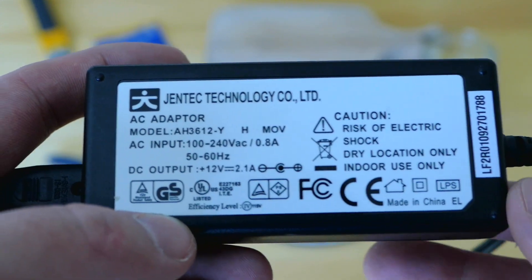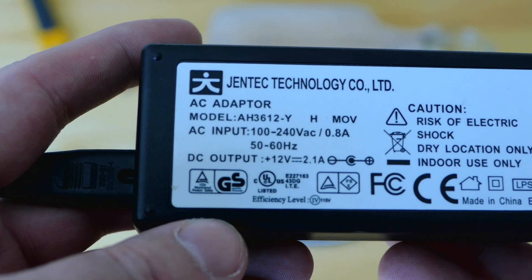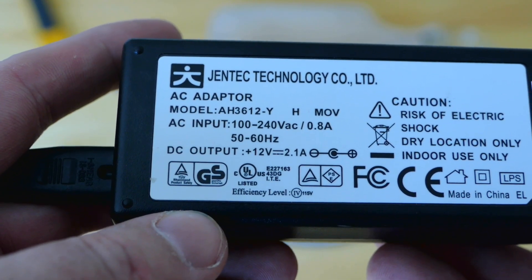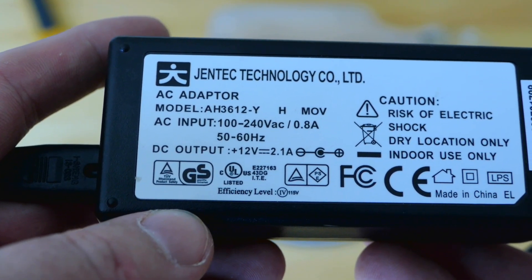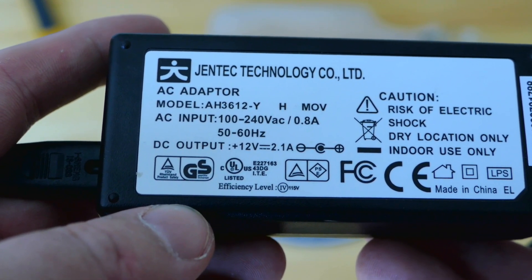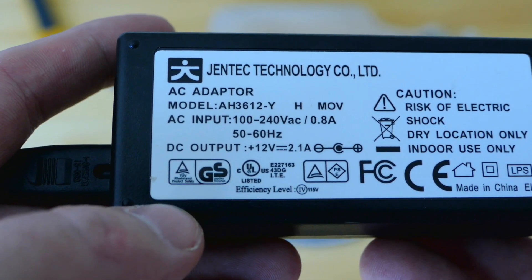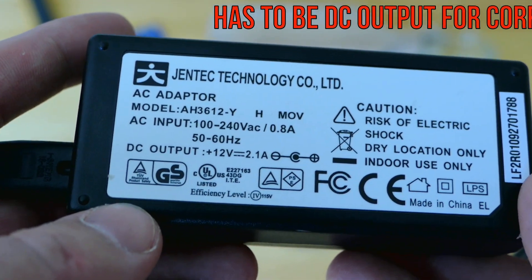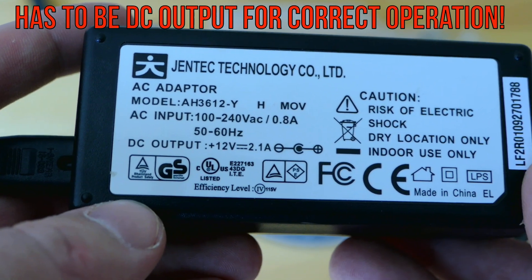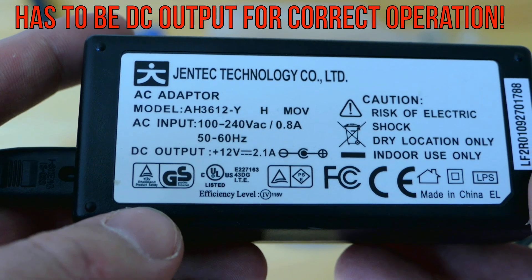Let's talk a little bit more about the power supply. I'm using this AC adapter, 12 volts output, 2.1 amps. You can use anything from 1 to 3 amps for this method, even less than 12 volts. But what I found out is that 12 volts and about 2 amps — that's the golden ticket. It cleans rust very, very nicely.